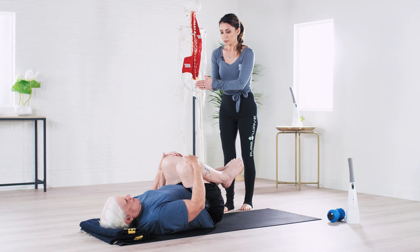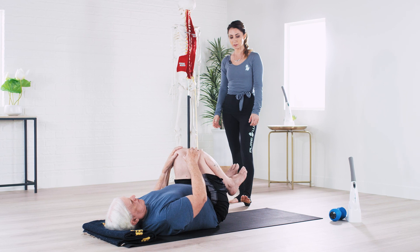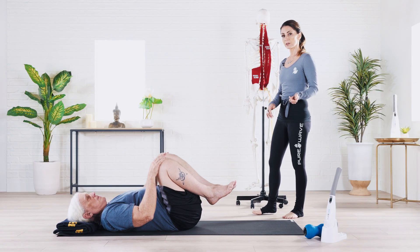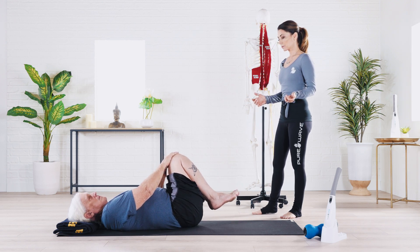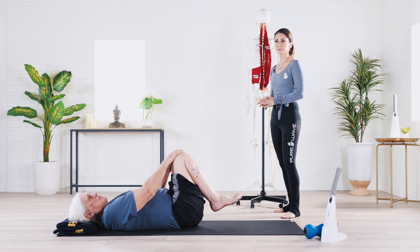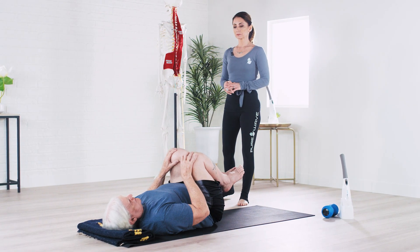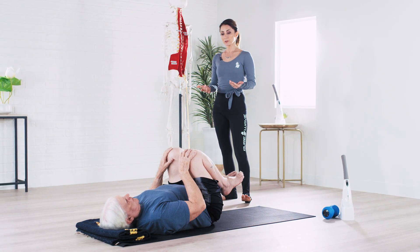Keeping the legs all the way together, start to make small circles around with your knees. As you circle the knees, you're starting to move and disperse the weight around the back of the sacrum and the pelvis. Feel free to pause wherever it feels really good and breathe into those areas. Then go ahead the opposite direction a few more times, linking the movement to the breath. Squeeze the knees all the way back in and pause.